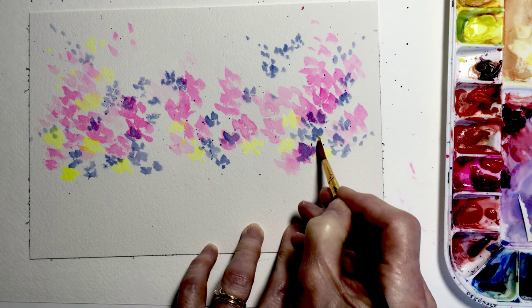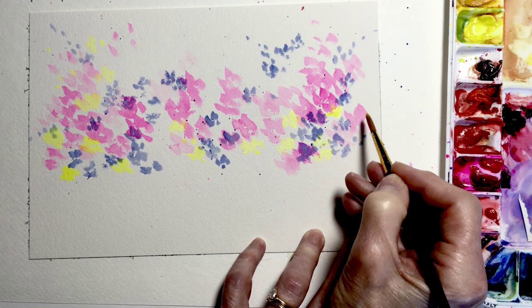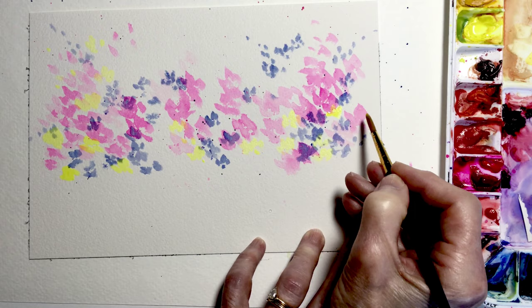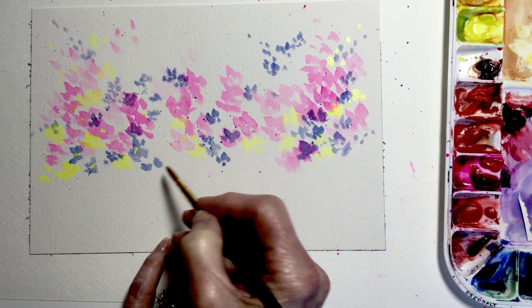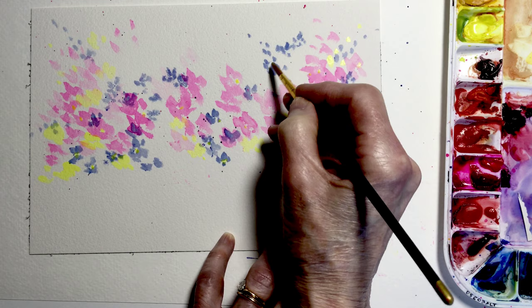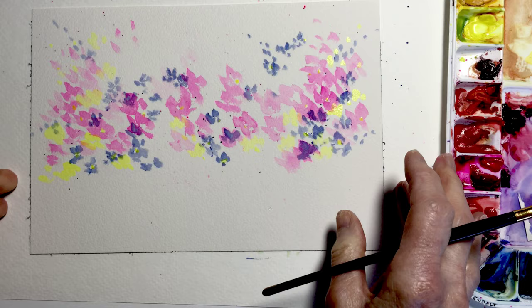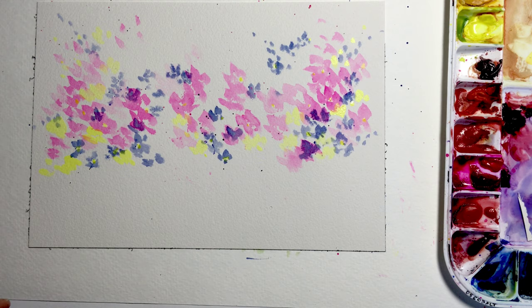If the yellow overlaps the blue it will take on a green cast; if it overlaps the pink it'll take on a little orange cast, so I don't want too much of that here. I may just add some dots here and there, and any of those little shapes that look like they're actually forming flowers, I could drop in a little color to represent some center shapes. I think this is looking pretty good — there's nothing really tight about it, it's very loose and the colors are nicely scattered throughout the paper.